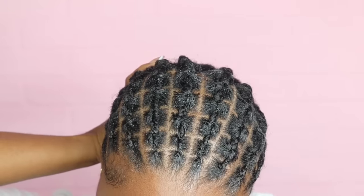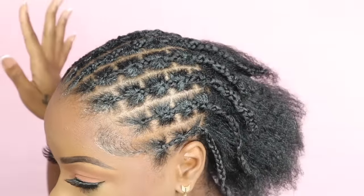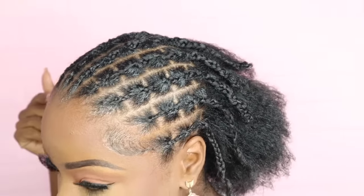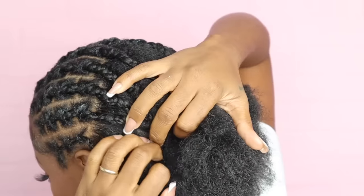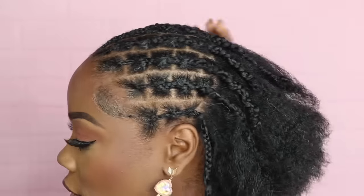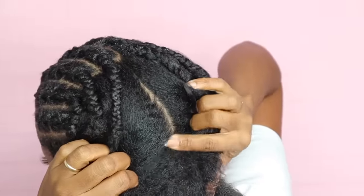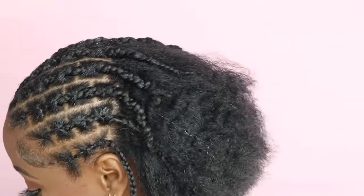Finally, and it looks good. I want the front to be defined like this to get that illusion of individual braids. In the back, I'm just going to take my finger and section the hair — I'm not going to do a part because I don't want that crispy part look in the back.